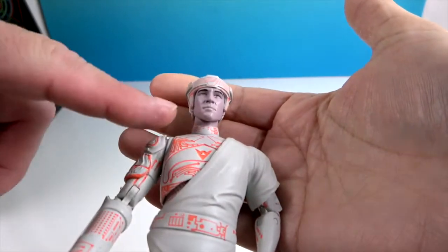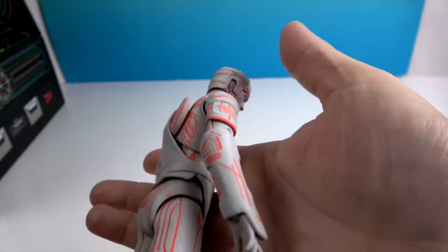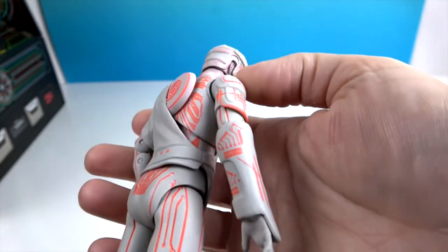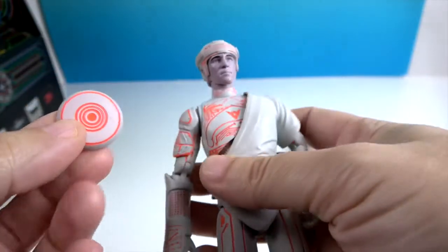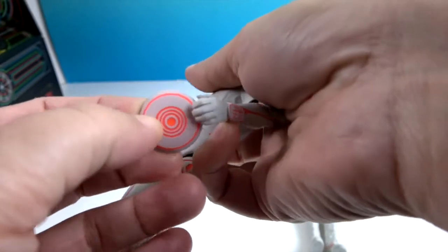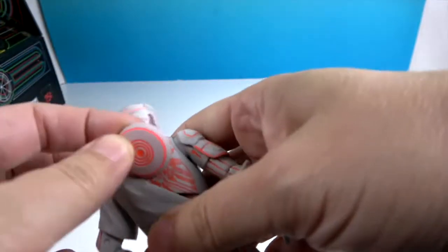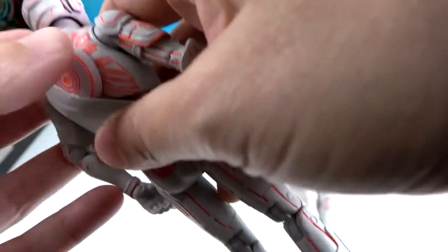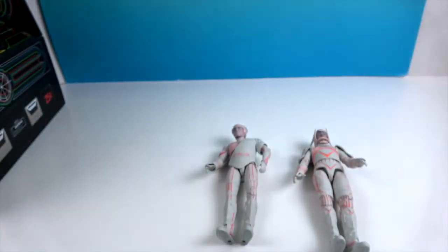Here is Flynn — this is infiltrator Flynn, so he's in the enemy coloring. The one that comes with this set is actually the blue version after he meets Tron and his uniform changes. They do have removable discs that they can hold in their hand, and it pegs right back into the back of the figure so you don't lose it.